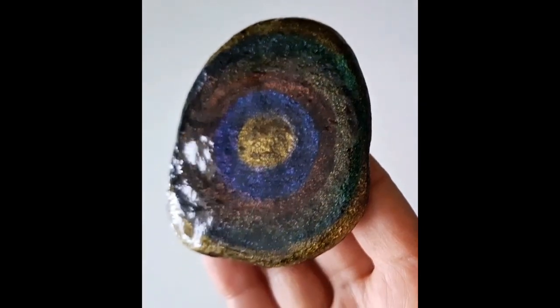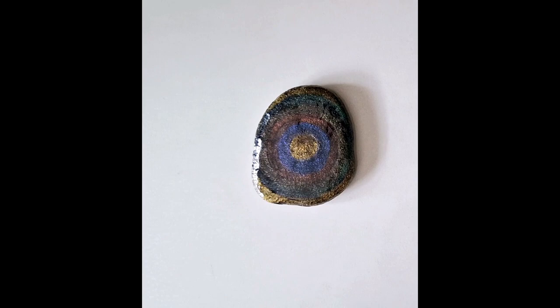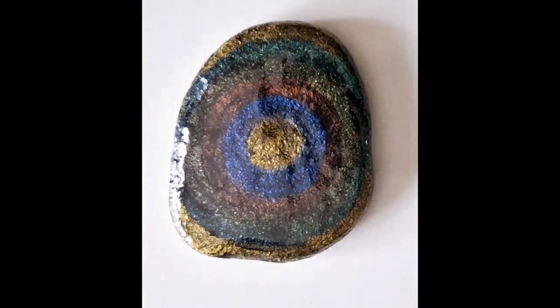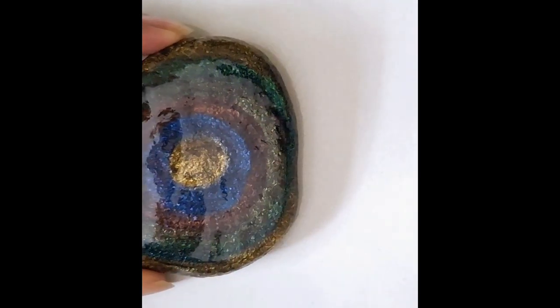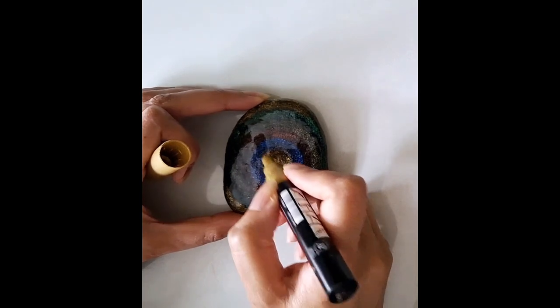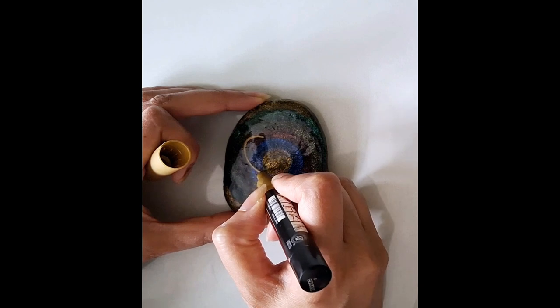Here it is with resin — you can see it's shining. The lighting here in the UK isn't great because the weather is very dull, so this is the best I can do with the camera. Just to note: I use UV resin, which is quick and easy and cures under a UV lamp. I tend not to use two-part resin because I'm impatient and I find it messy. The UV resin is what the rock is sealed in.